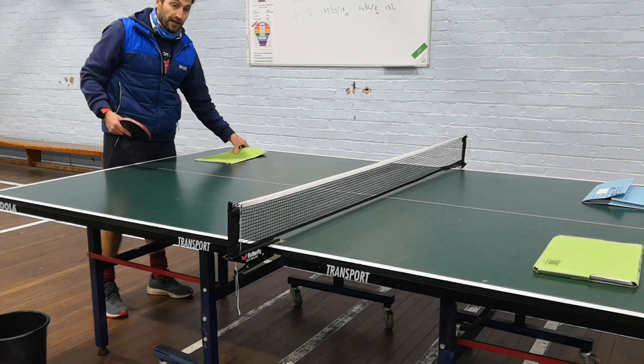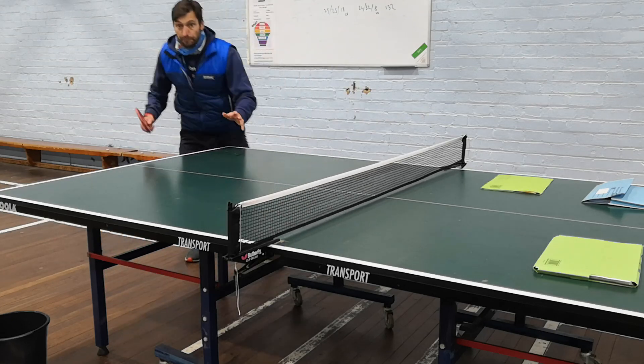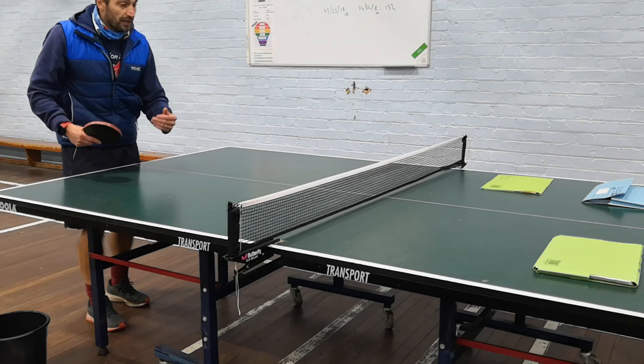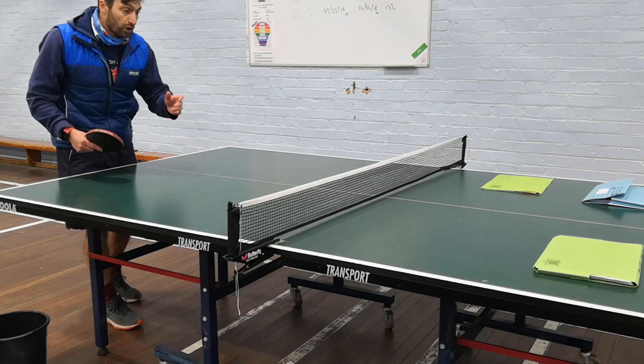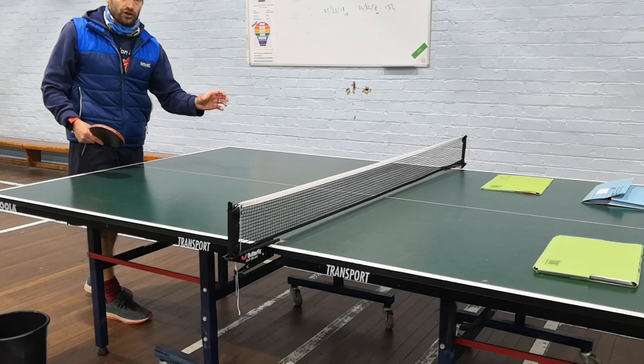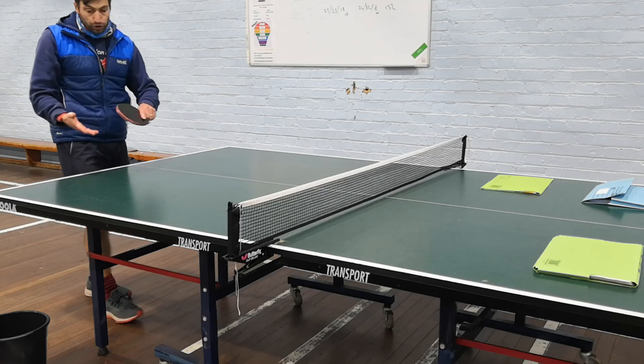Then after that, I'd do some serving practice. I'd get them to serve short and then the partner would return the ball, so you're showing the moderator different styles of serving — getting them to serve short and trying to get them to serve to different places.